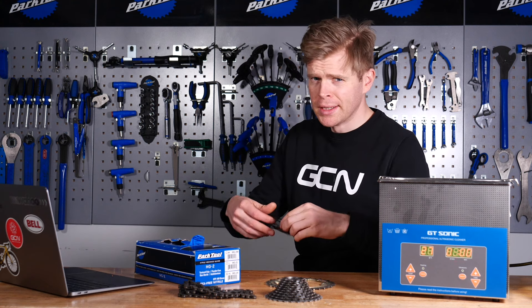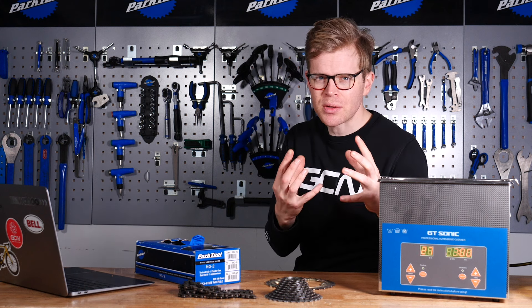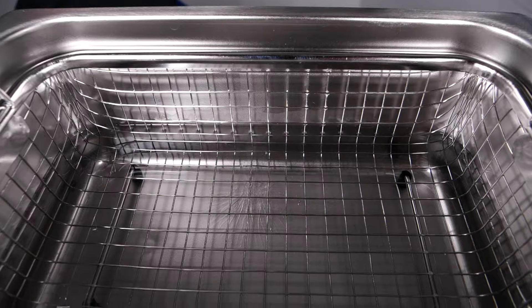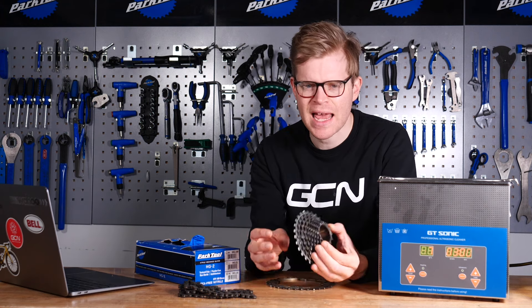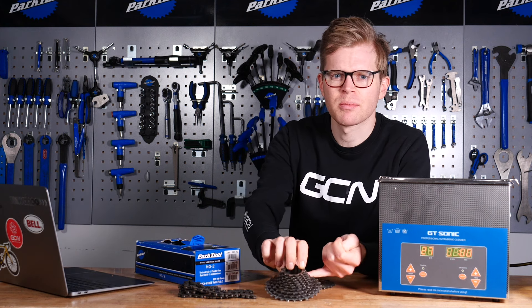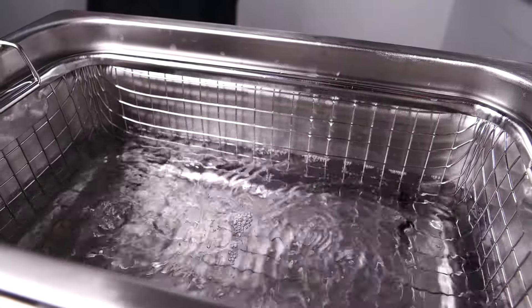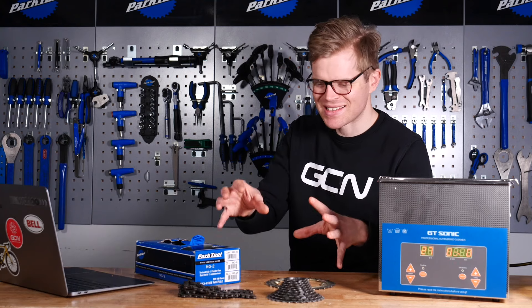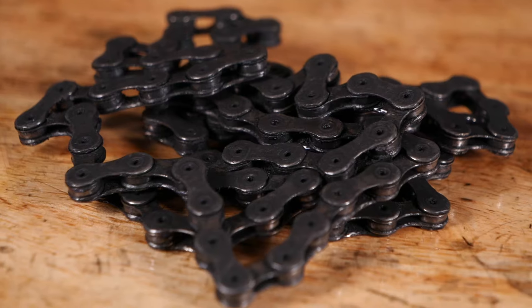Ultrasonic baths, also known as sonicators, create tiny little bubbles induced by high-frequency sound waves to agitate or vibrate the liquid inside the bath. These agitation vibrations in the liquid create huge pressure on any dirt or contaminants on the object you put inside the bath, whether that's your cassette, your chain, or any other component you want to clean. The cleaning action also penetrates blind holes and is excellent at getting into tiny recesses and cracks, making it ideal for cleaning something as complicated as a chain.